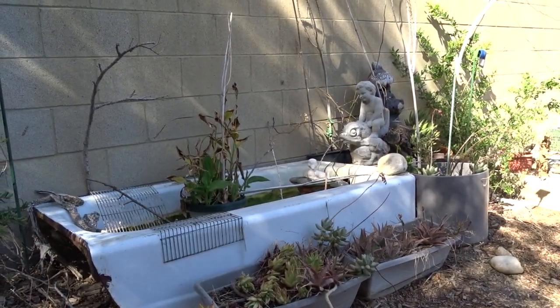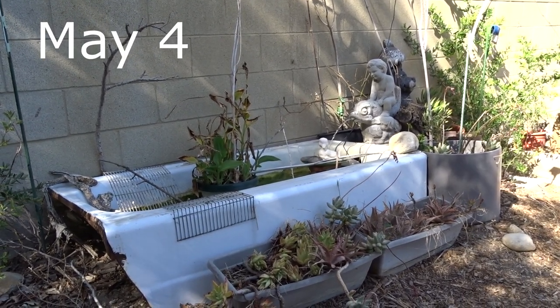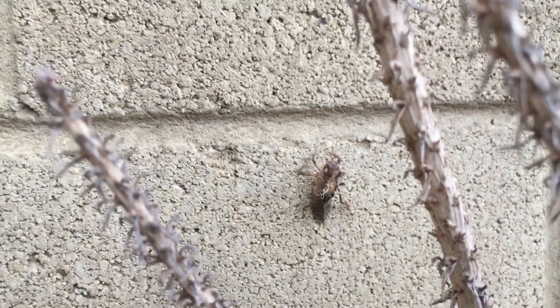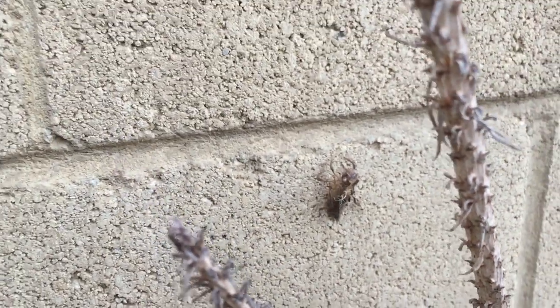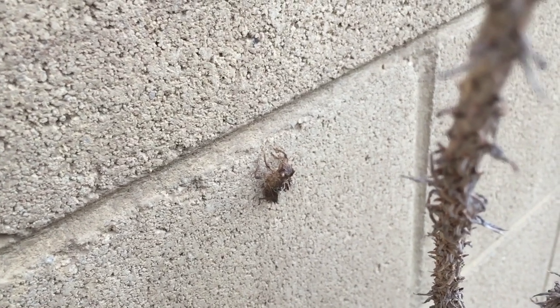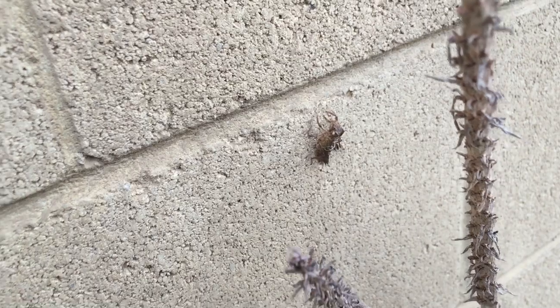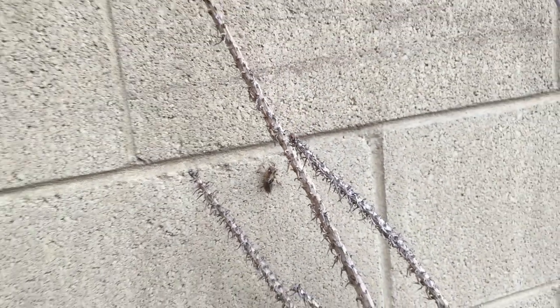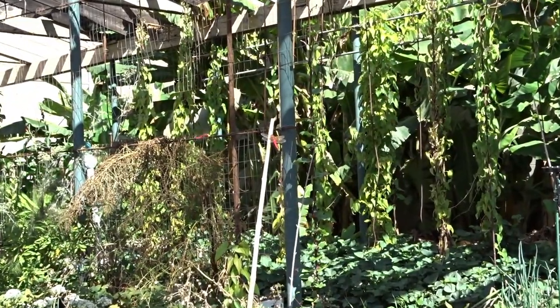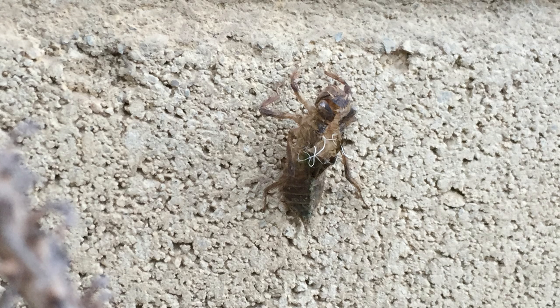So Gary let those two dragonflies loose in the bathtub, and I came to find today that there were two skeletons left. Which means when no one was around they crawled out of the bathtub onto the wall, unzipped their backs, and took off — and now they're flying around the garden somewhere. Isn't that cool? I thought they were alive until I realized they were empty inside those shells. I'm so excited about that!